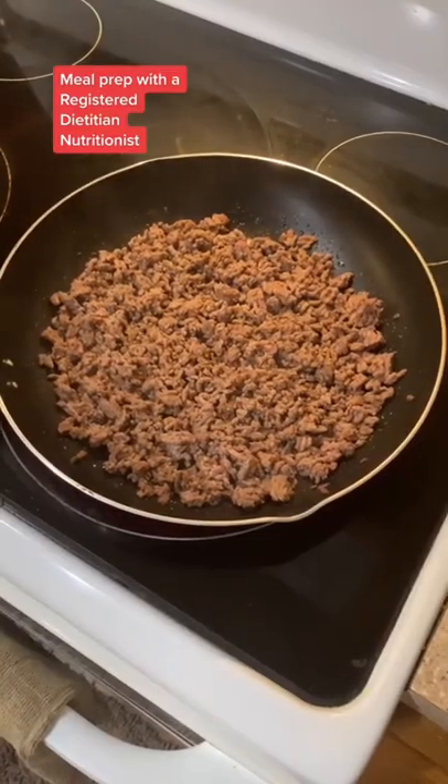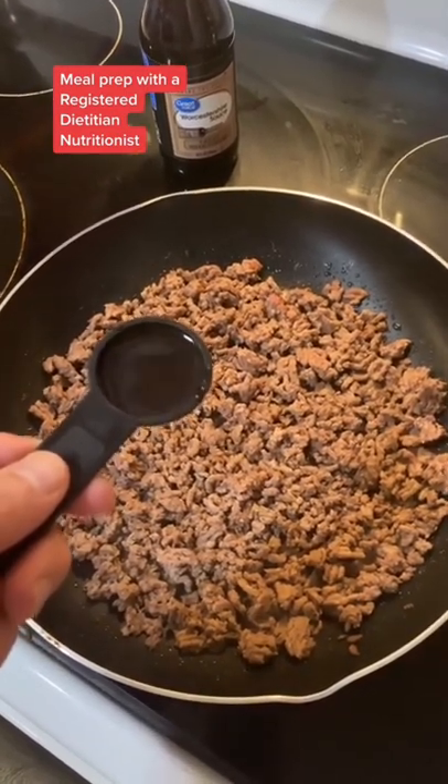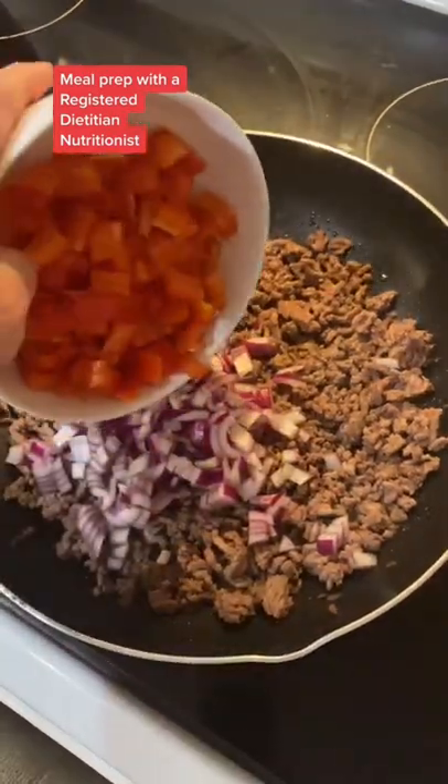Cook your beef over medium-high heat. Once it's done, add in the sauce that nobody can pronounce. Then toss in your chopped onion and your chopped bell peppers.